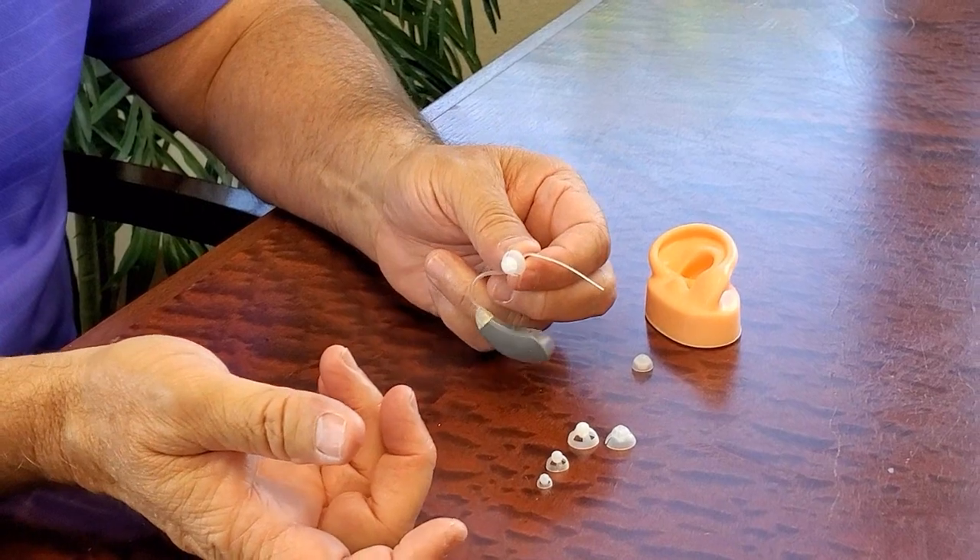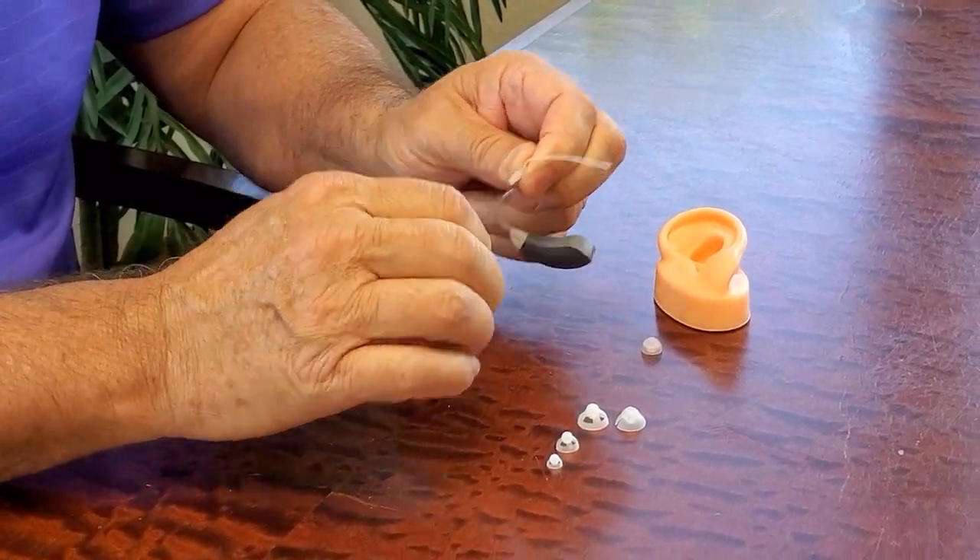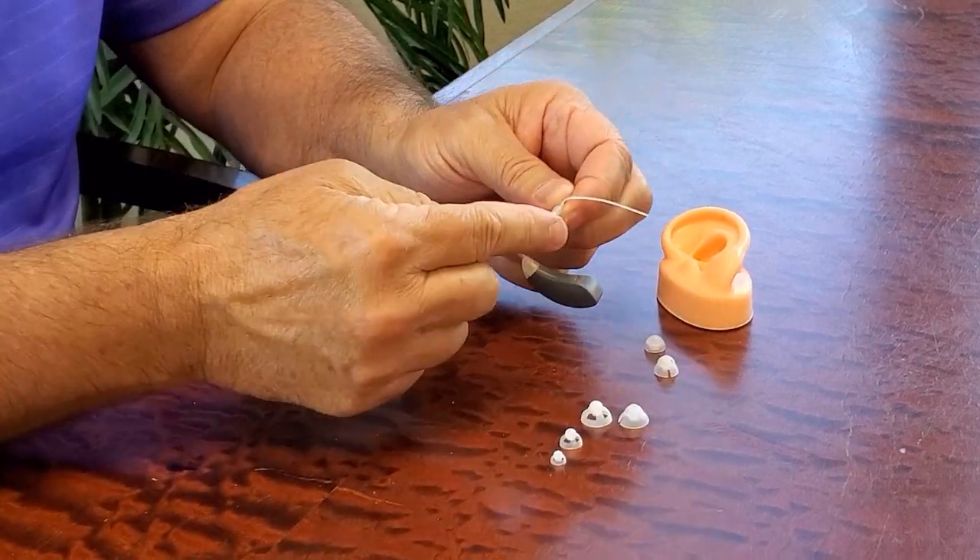To remove the dome or to change it, just pinch it and pull it right off of the edge of the tube. I hope that answers some questions. There will be a written article attached that might give some more detail. Thank you so much and have a great day. Bye-bye.